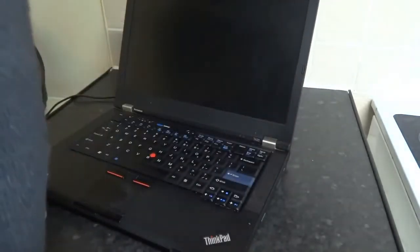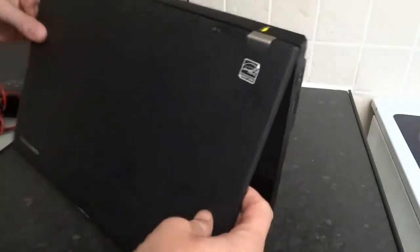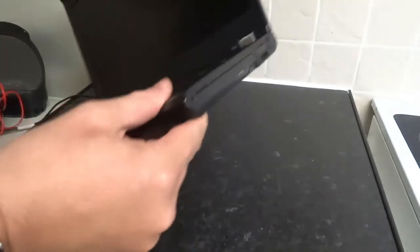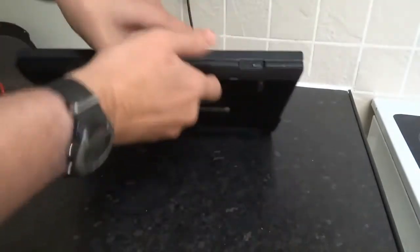If that doesn't work, it could be your memory, or it could be anything else. If you've got other stuff plugged in, make sure there are no USBs or anything like that connected. You can even remove your CD drive and your hard disk drive and then try it again — sometimes those can short out and stop the laptop from booting.